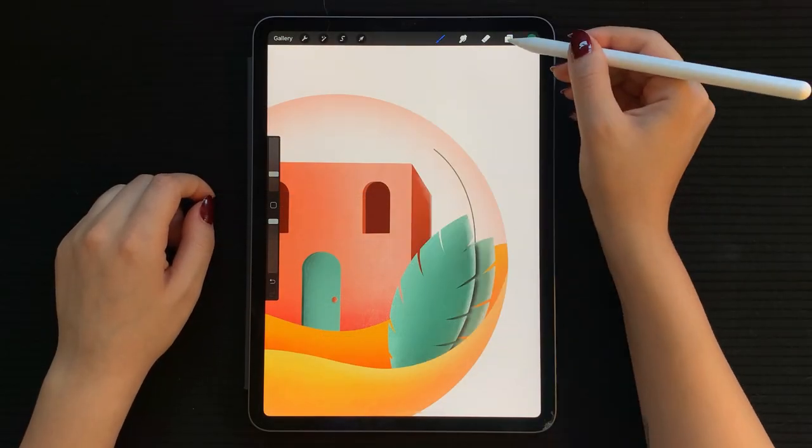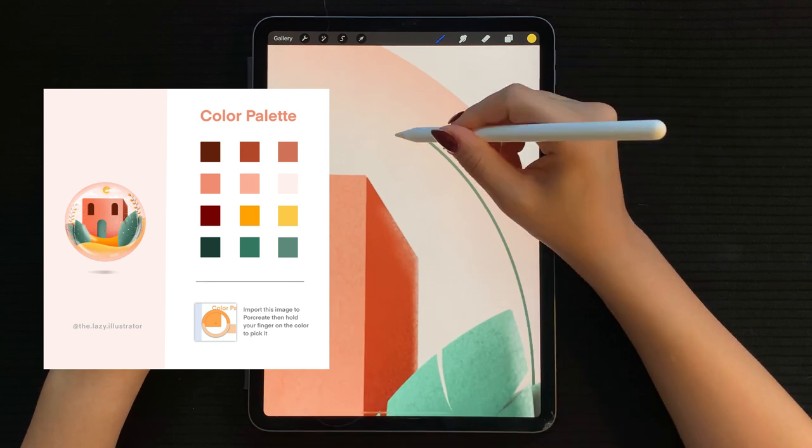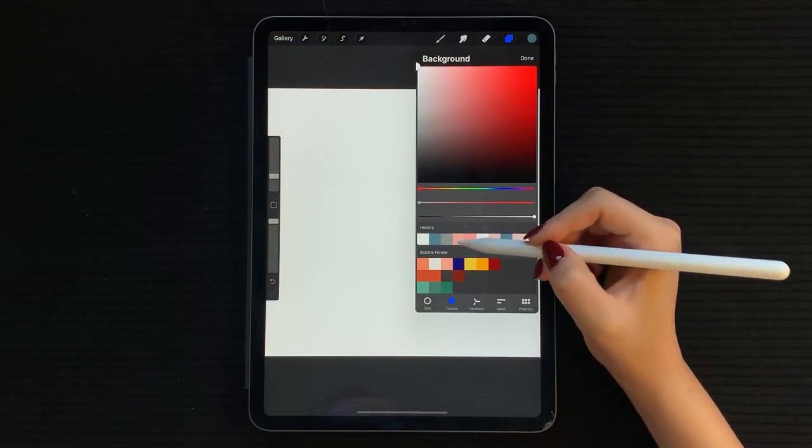You do not have to use this exact brush — you can use any soft textured brush you like and already have. Also, if you'd like to use the same color palette I'm using, you can find the download link in the description below.